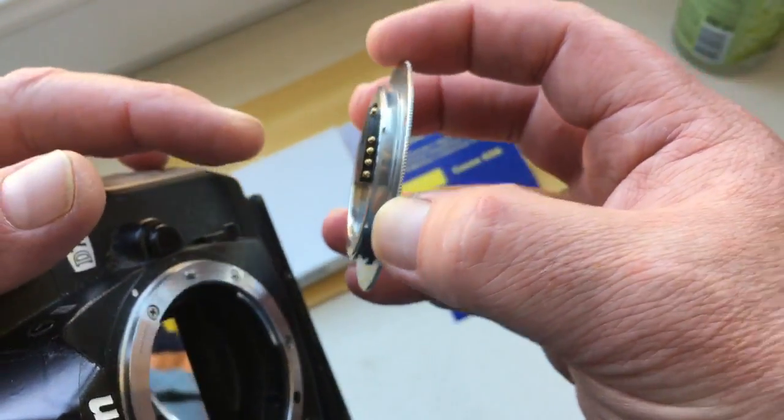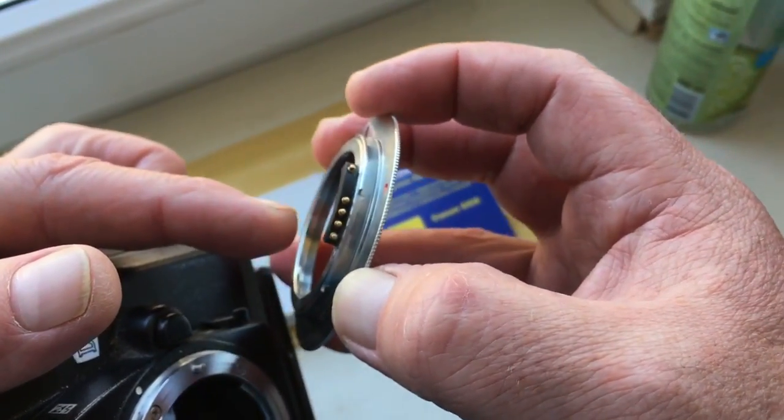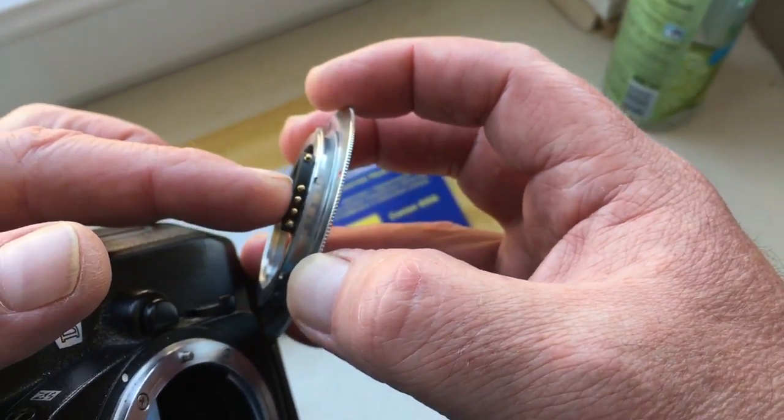One more time: middle contact on chip — align and connect.